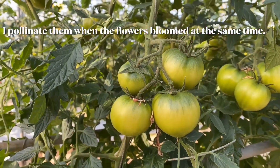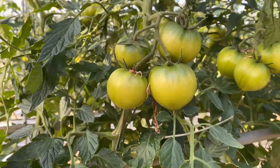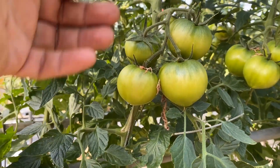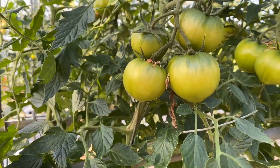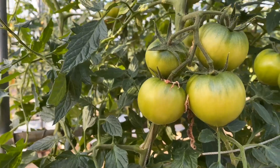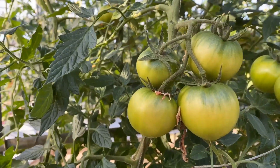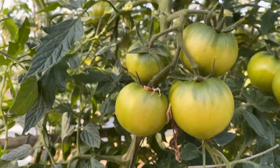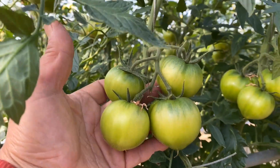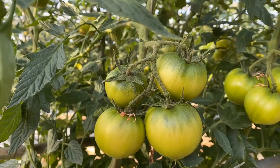Hi, I'm just taking another spot right here. As you can see, there are four tomatoes and their shape is almost the same. And this is the reason — because I pollinated when these four flowers were bloomed at the same time. When I pollinated, the flowers were full bloomed, and the four flowers were full bloomed at the same time, so they can grow evenly and nearly the same shape, like this. This is the best example for my tomatoes.